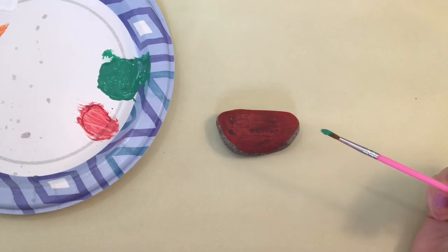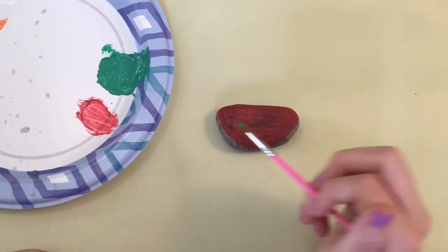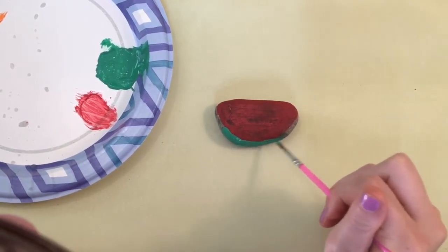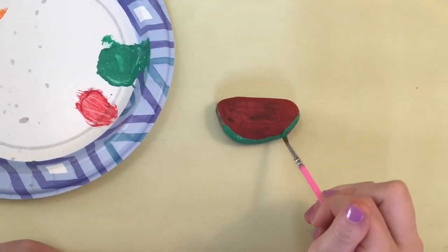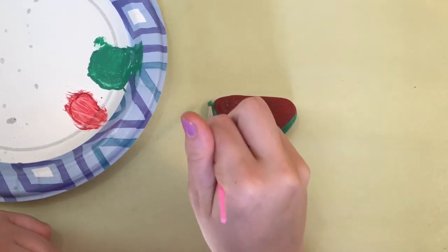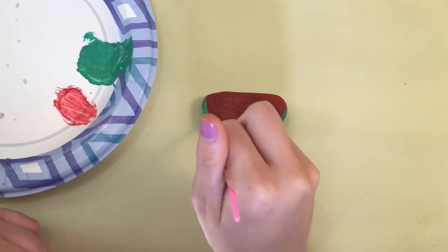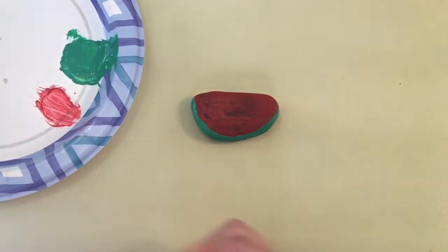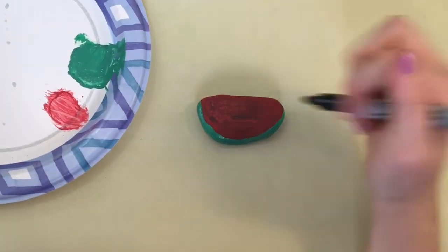To paint the rind of your watermelon, get some green on your brush and go all the way around the edge. Then once your paint is dry you can use a sharpie and do the black seeds.